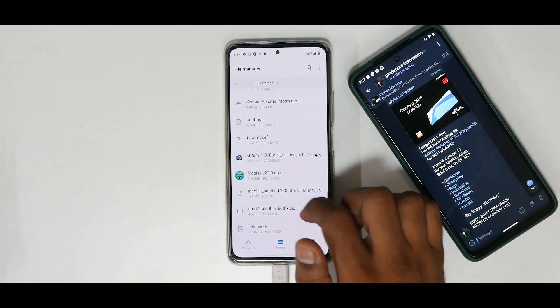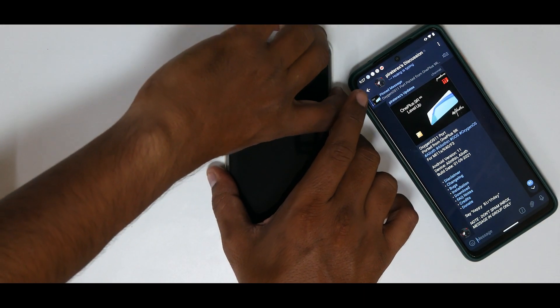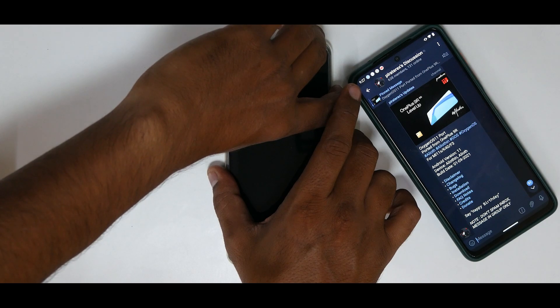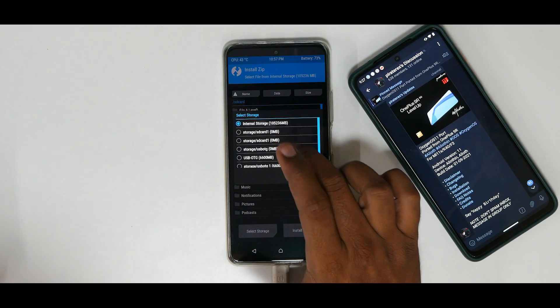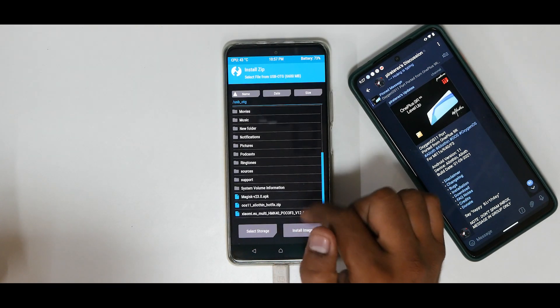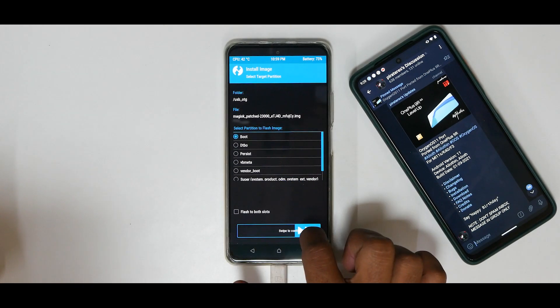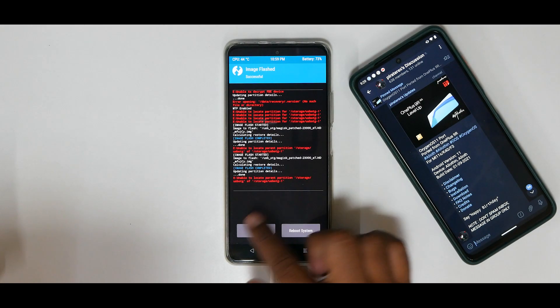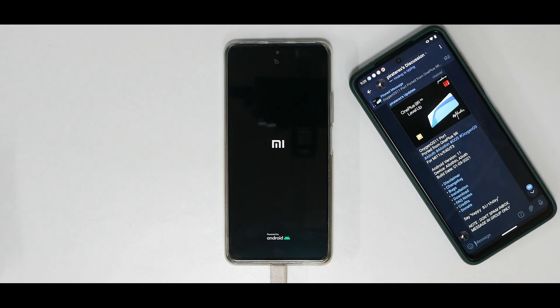Now boot into TWRP by pressing and holding Volume Up and Power. Flash the patched boot image — go to the location where you copied that file (for me it's on the USB OTG), go to Install, select Install Image, select the file, select it as Boot, and select Flash Both Slots. Swipe to confirm flash. Ignore any errors and reboot to System.